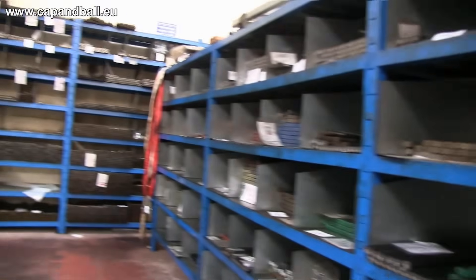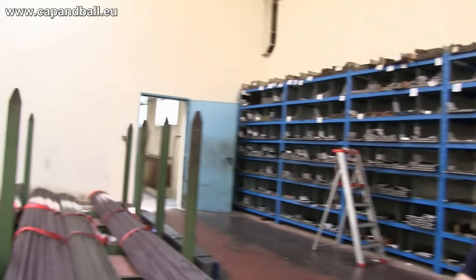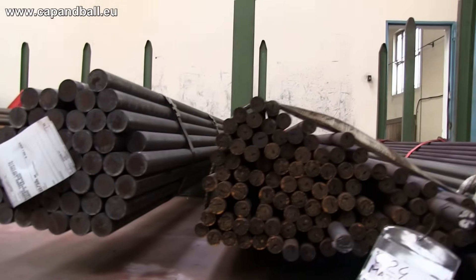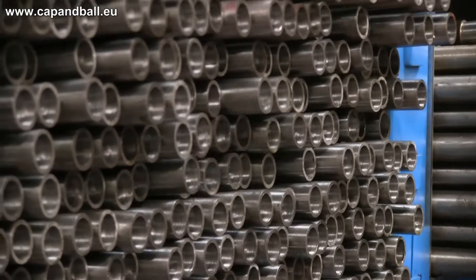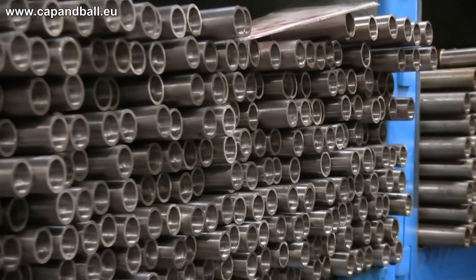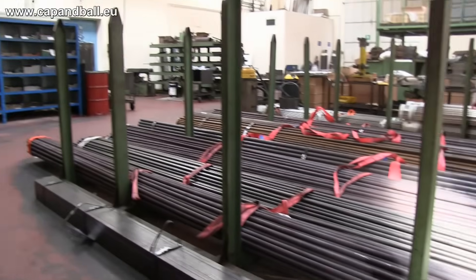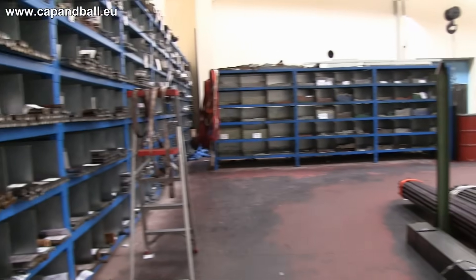The raw material arrives in the factory as long circular profile iron. The factory stores huge quantities — sometimes 1-2 years of stock — to secure continuous production. The raw material is already hardened steel, as it is not possible to harden the metal after the hammer-forging process. If it were done so, the barrels would bend.